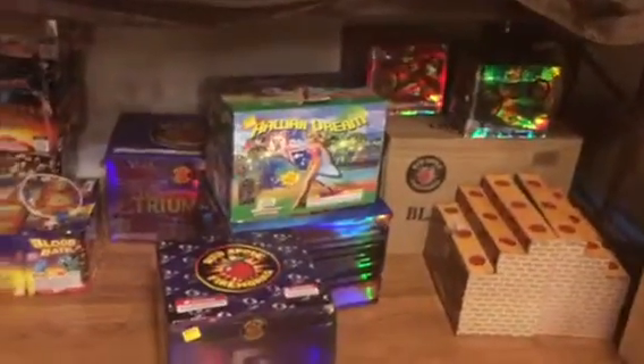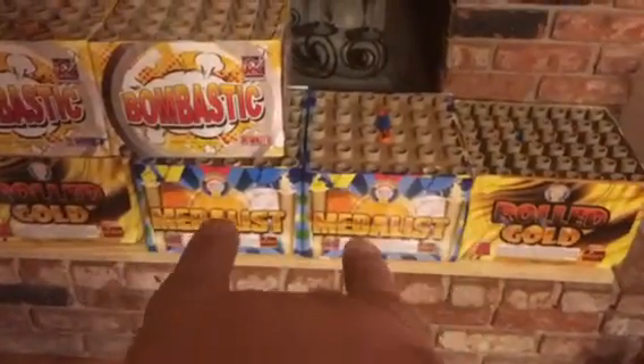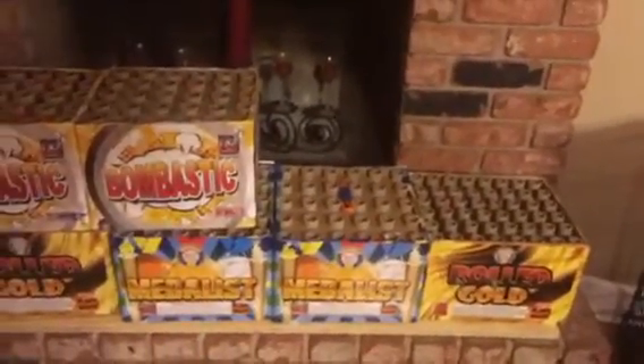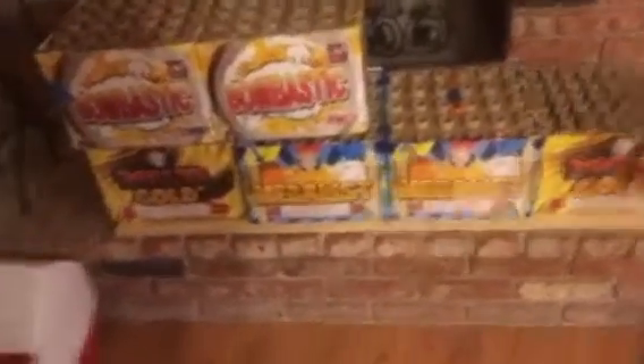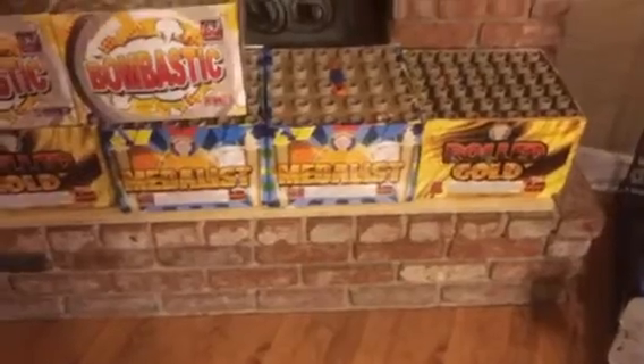I've got all my miscellaneous stuff still to put away — my girlfriend's going to flip out. I've got my gold finale board with the other two Bombastics on top for the other side of the finale. I did wire the gold finale board up with the electronic firing system using the talons, so that'll fire electronically as well. My theory — as explained in my previous video — is to fire the Rolled Gold on the outside first, since they have a nice mine effect, and then the Metalist next. I've heard the Metalist is more silver than gold, so we'll see. Either way, gold on the sides and silver in the middle should look nice.